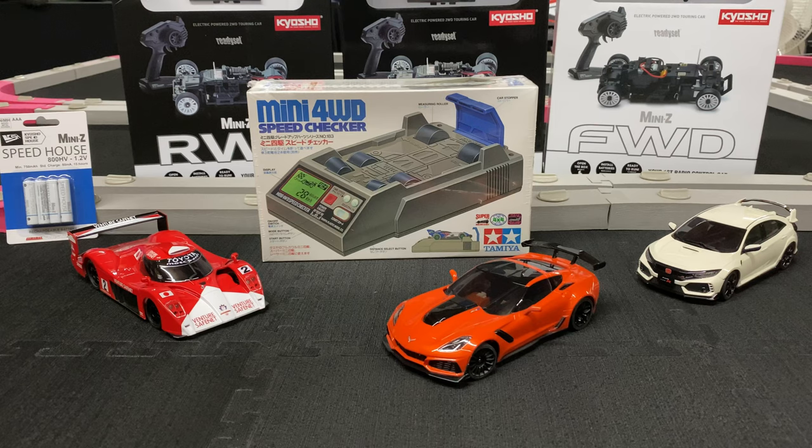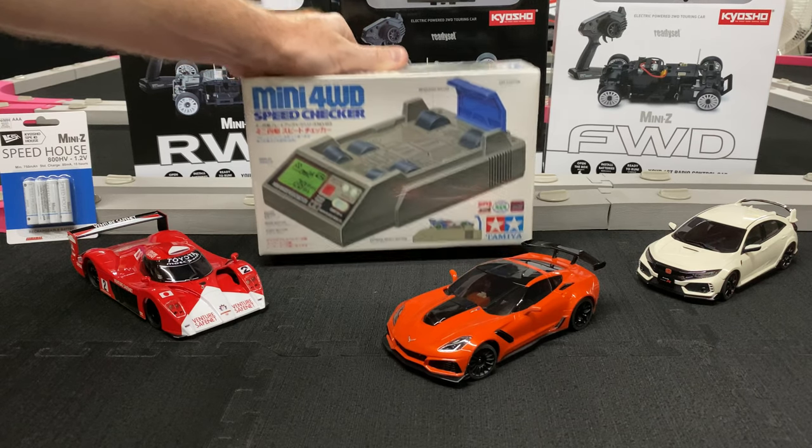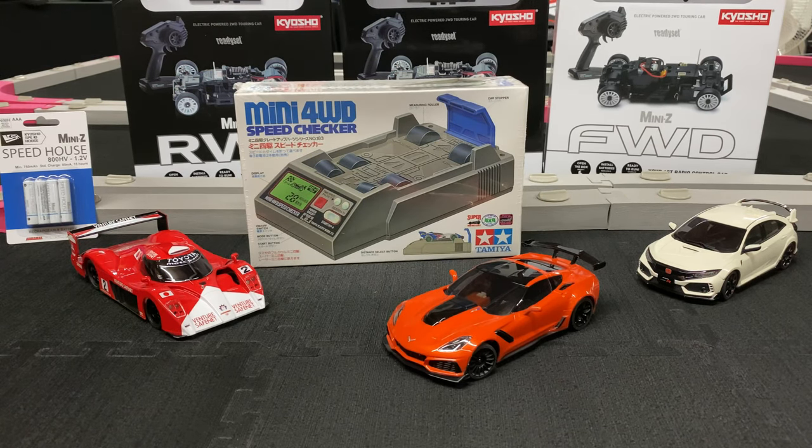What's going on guys, Joe with omgrc.com. Today I have the Tamiya Mini Four Wheel Drive Speed Checker. I've seen other guys doing this as well, so I'll put all the links down in the description below if you guys want to get one. I'll also put links for the Mini-Z's that I'll be testing.